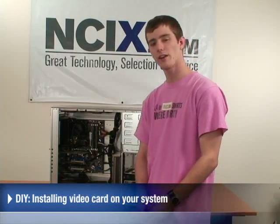Hi, welcome to NCIX Tech Tips. My name is Linus Sebastian and today we will be learning how to install your new video card in your existing computer system.